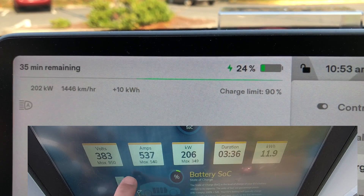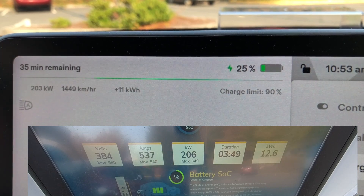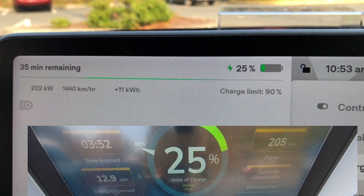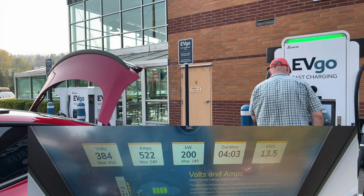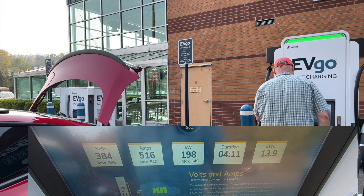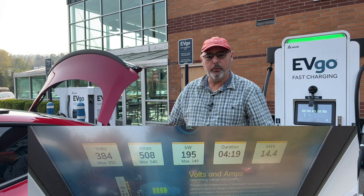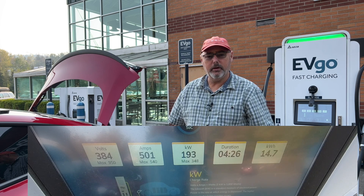It's when the voltage starts to go up and the power drops that we're going to start going down. 206 at the charger. And there we go — we peaked. I saw 203 right there. Very pleased with that. The amps are dropping. We did peak out at 203 kilowatts for a brief instance. We maxed out the amps at this EVgo charger — the best I've seen here is 537 amps at about 380 volts.